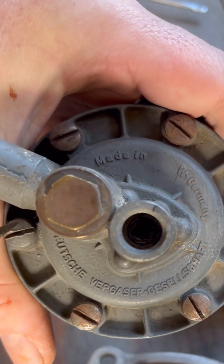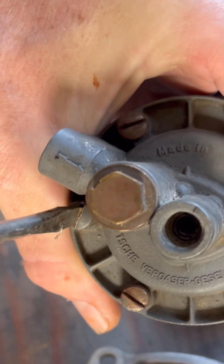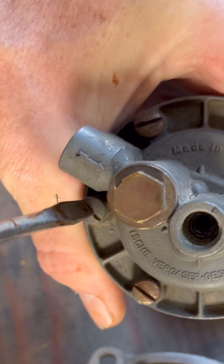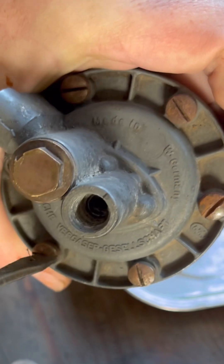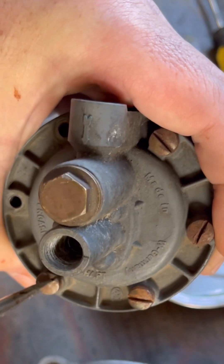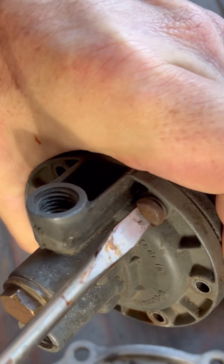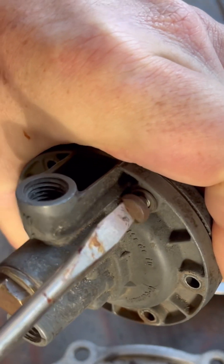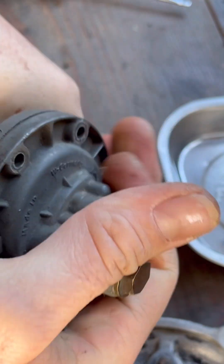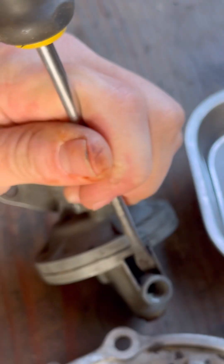First off, I just want to say that you don't need to really follow what I'm doing here because I honestly don't know what I'm doing. This is the first fuel pump that I've done, and I haven't seen any videos on YouTube that show the full process. This is how I did it, and so far it worked out.